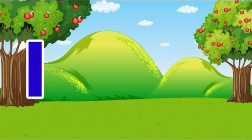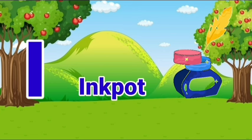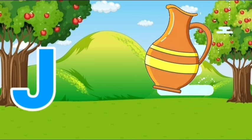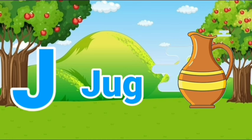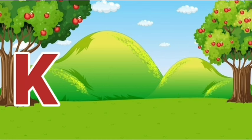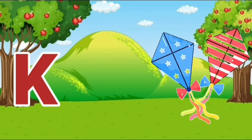I, I for inkpot. J, J for jag. K, K for kite.